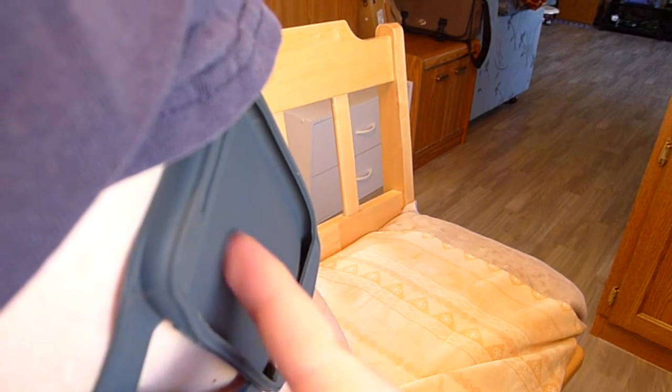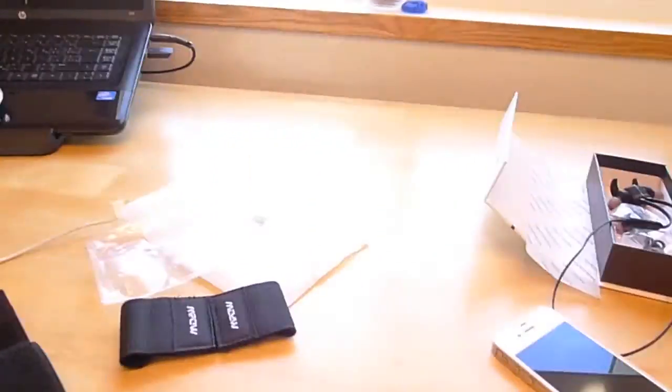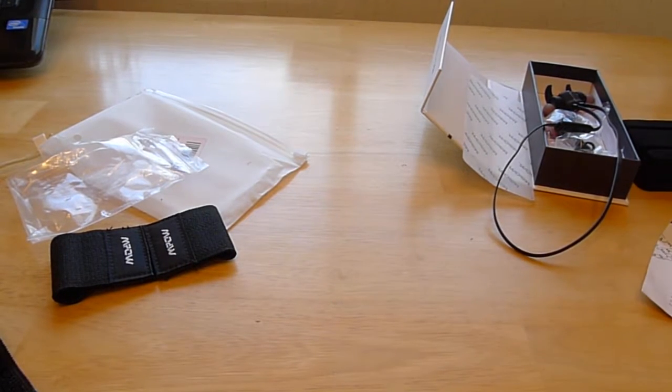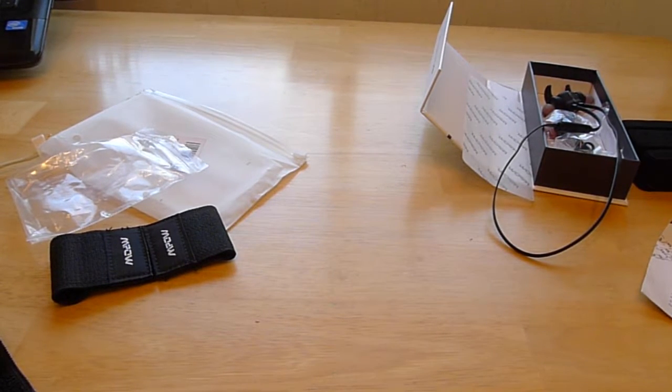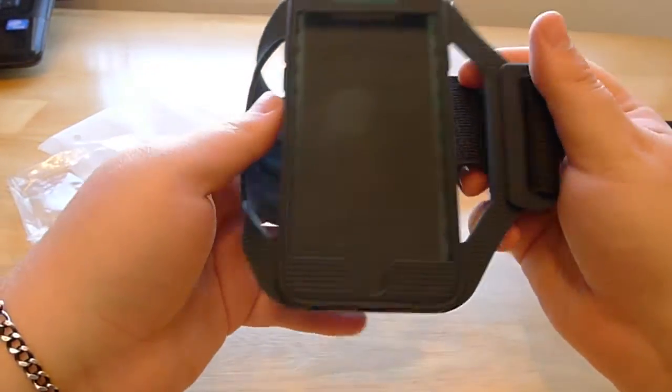I like that it doesn't have a screen cover, because then you don't have to worry if you have your own screen cover — it's not gonna make it less sensitive or anything. That's a problem sometimes with those kinds of cases, where they'll add screen protection as well, and then you're gonna run into some issues.